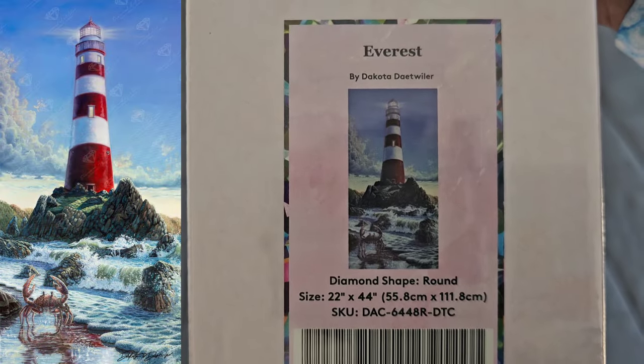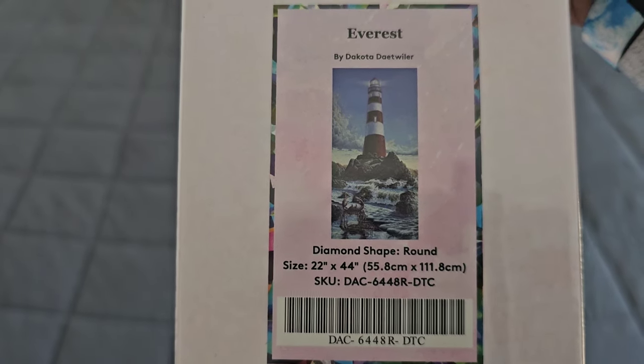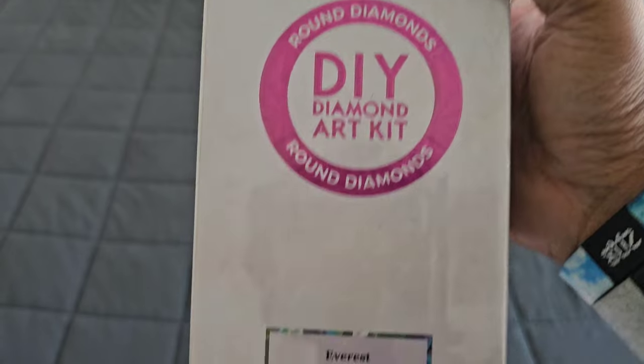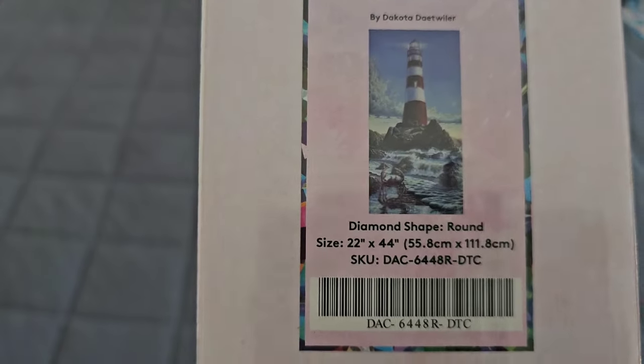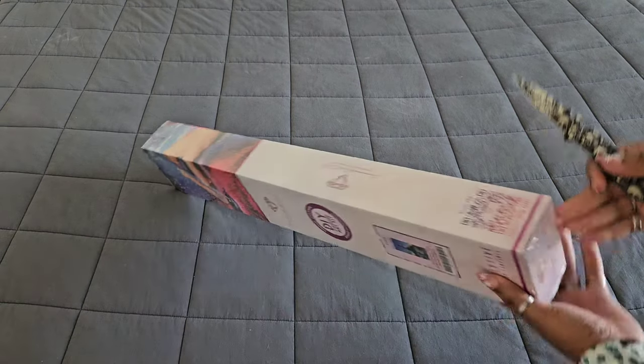Today's kit is from Dakota Detweiler and it's called Everest. Everest is 55.8 by 111.8 centimeters, it is a round drill — thank goodness because it's a big one — and of course it's going to have AB's and fairy dust drills. So we're going to crack into all this plastic to take a look at the kit.